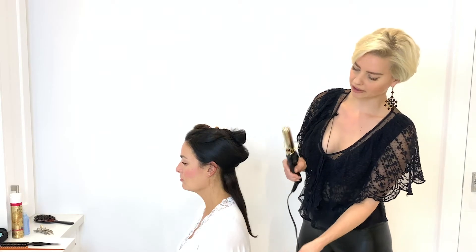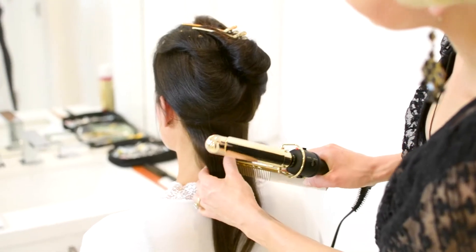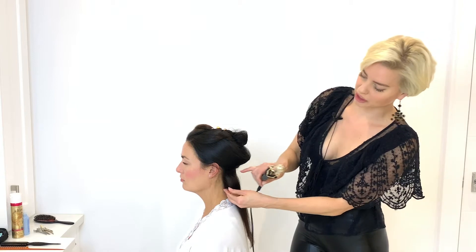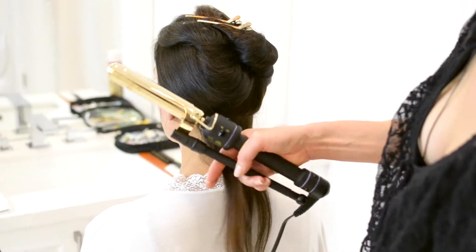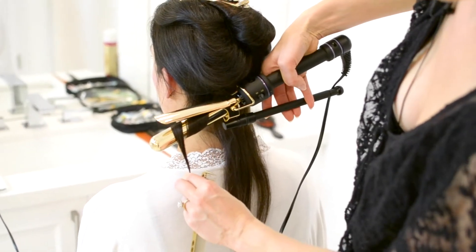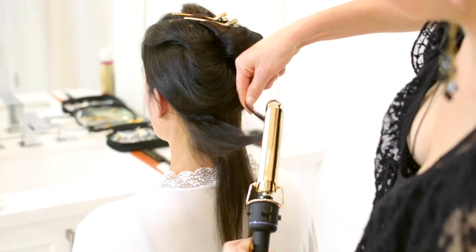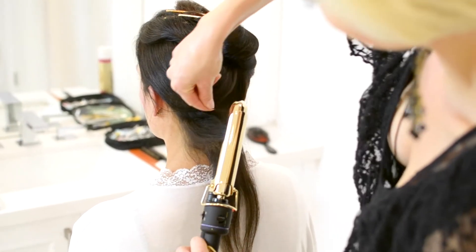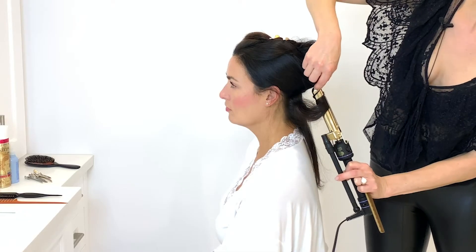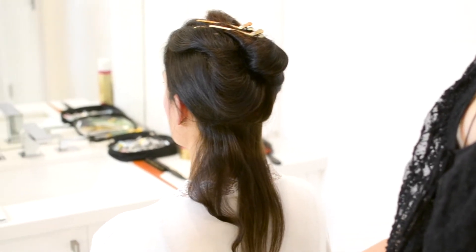The other thing to be careful of when curling with a curling iron is where the ends are. If I'm going to be curling this hair towards me, I want to make sure the ends sit at the bottom, versus winding from the top — because if it winds from the top, the hair won't drape properly. So for this look, to speed it up, I'm actually going to use a flat iron.